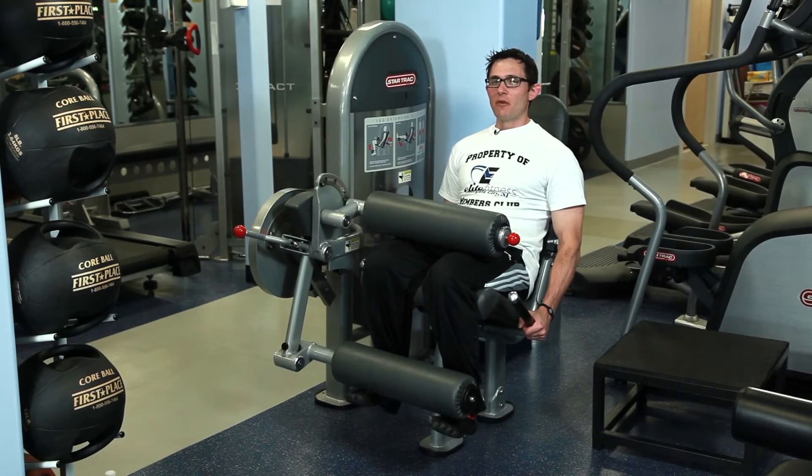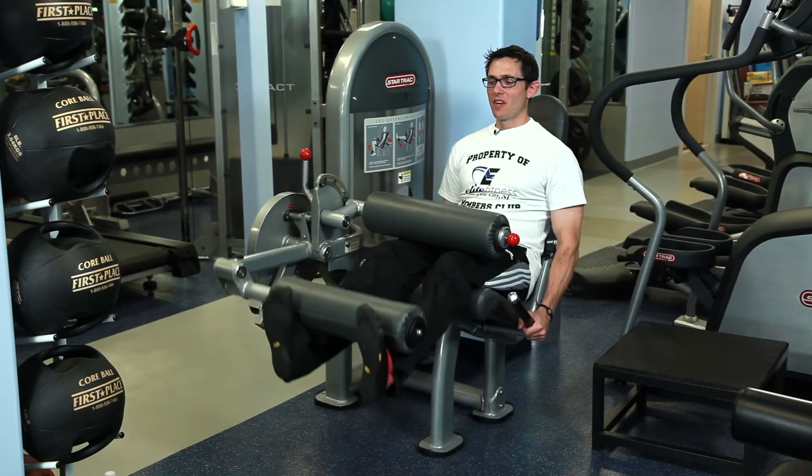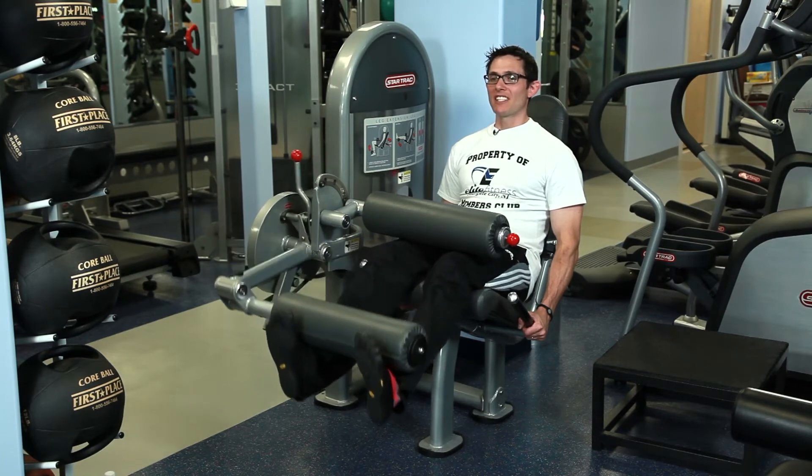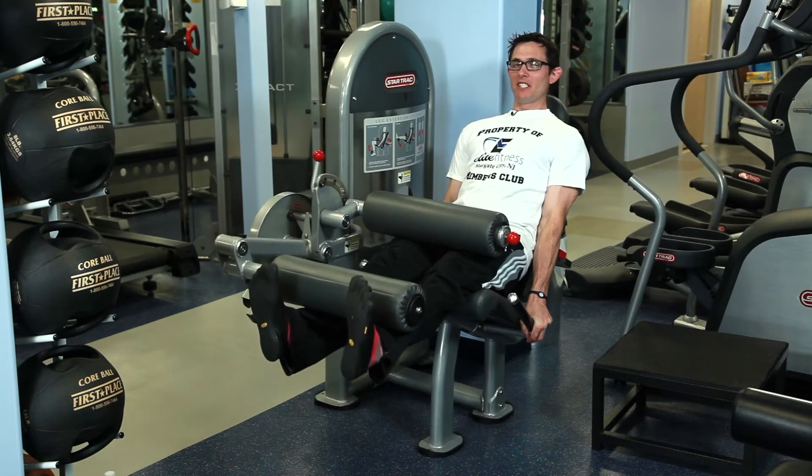When you're doing a leg extension, you want to make sure that the only motion is around the knee. When people do this exercise, they'll often use too much weight and allow their butt to come up off the machine, which is undesirable.